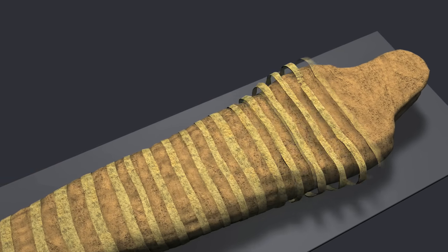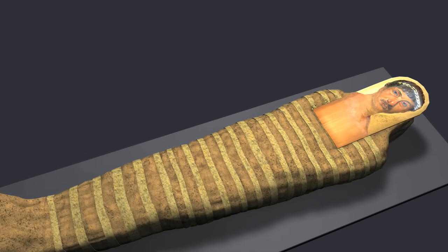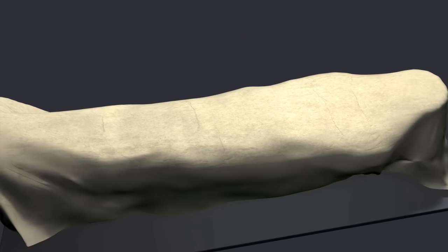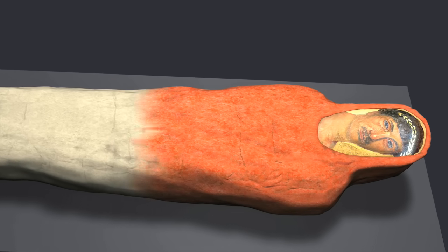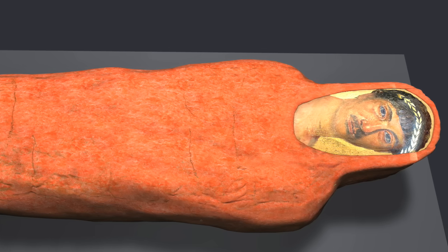Long linen strips further secured the wrappings. A portrait panel of Heraclides was placed over the face. A large linen cloth was wrapped around the mummy. The shroud was painted red with an imported lead-based pigment. This treatment is rare — very few red shroud mummies are known to exist.